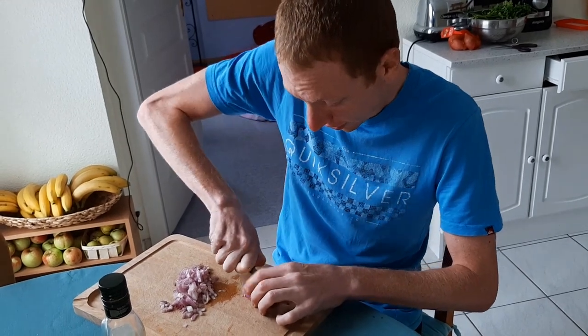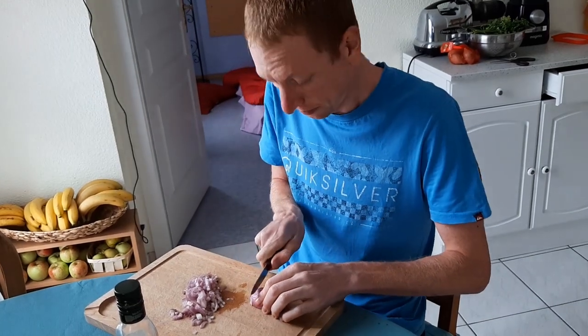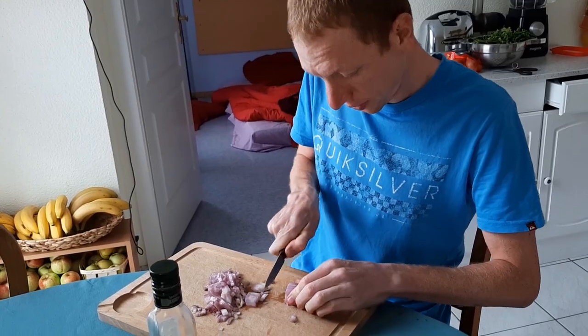Seriously, guys — if your onion doesn't make you cry, then the flavor is not intense enough and the quality is not good. So always get an onion that makes you cry. Don't be sad.